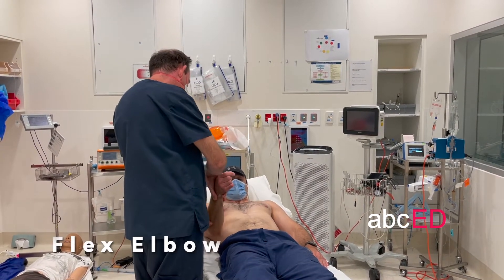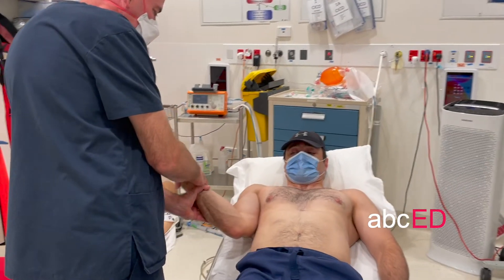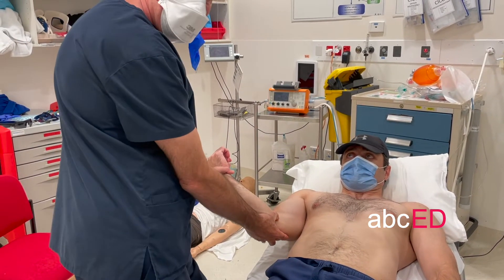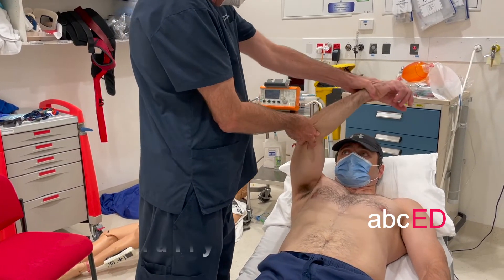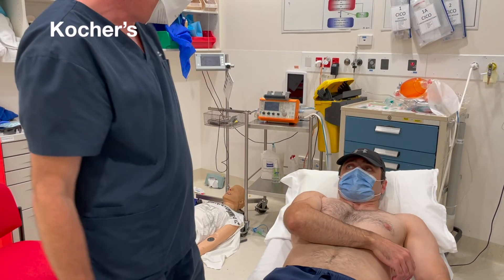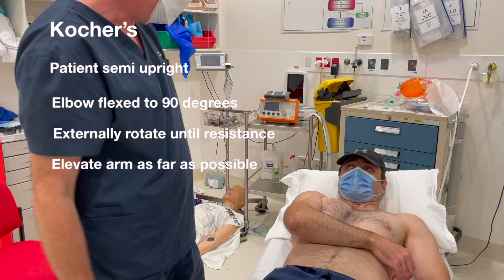Kocher's technique: bend at the elbow, then externally rotate. Often it will reduce at this point. Flex, then roll back up. Kocher's technique summary: have the patient semi-upright, flex the elbow to 90 degrees, externally rotate until some resistance is felt — usually around 80 degrees — then elevate the arm as far as possible, internally rotate, and the shoulder is reduced.